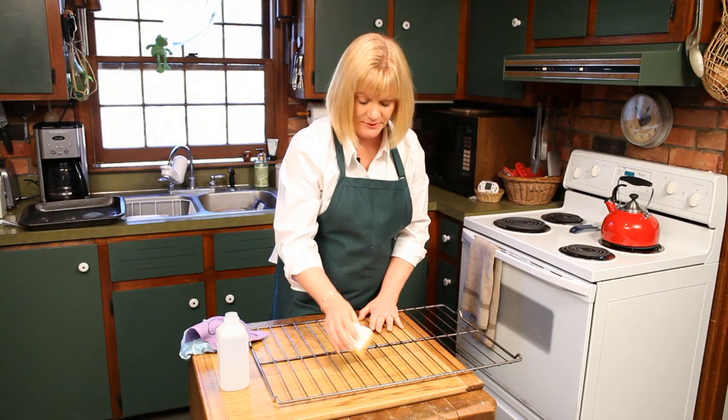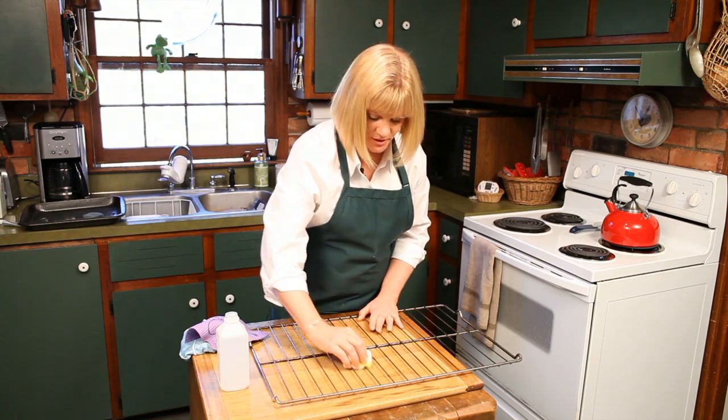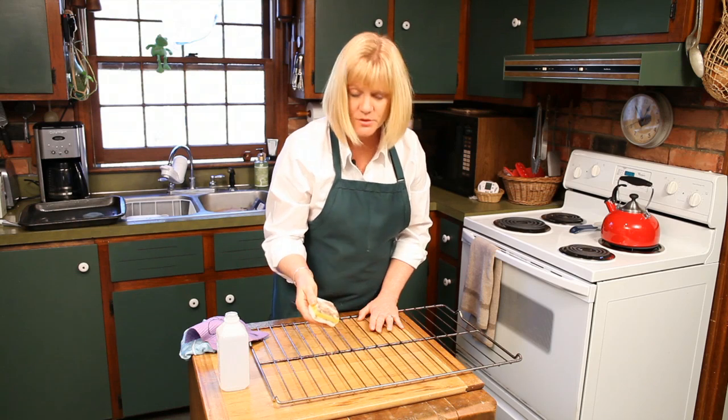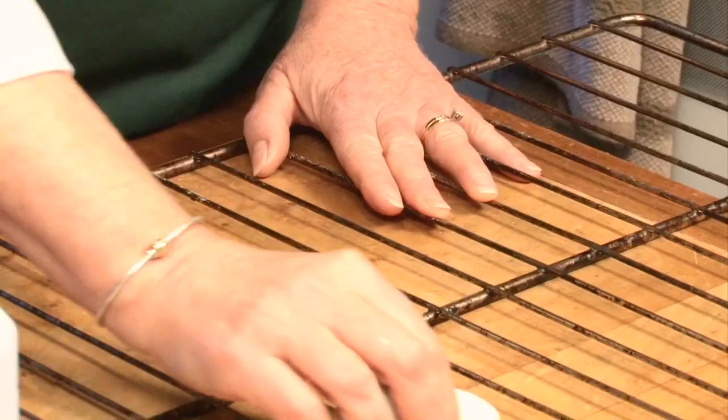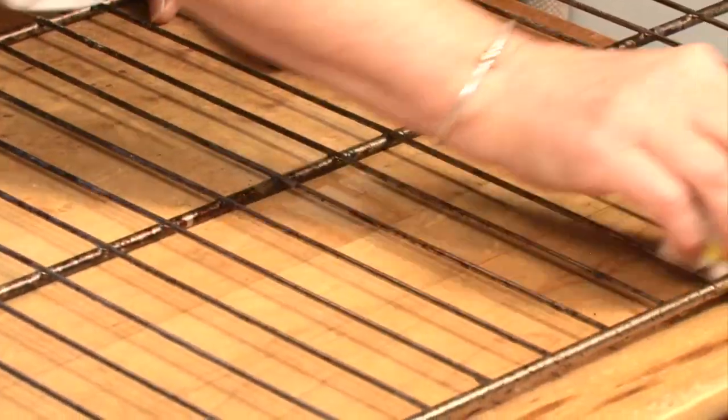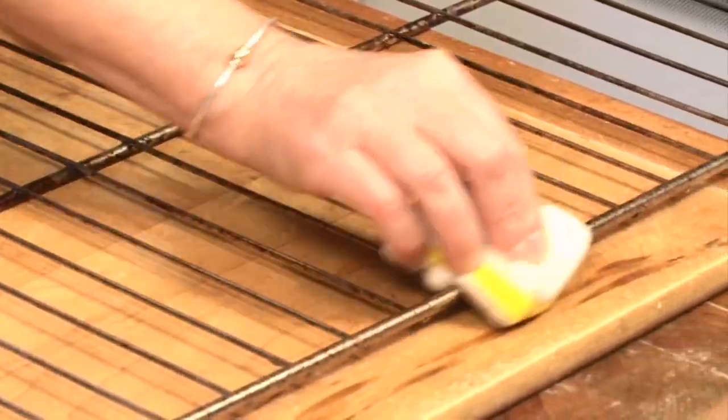See what we're doing? You're just going to lightly go over everything and keep rubbing it. The Eco-Sponge is using friction, so the more you rub it, the harder it's going to work for you. And it's just going to go over and clean up all that grease and build-up.